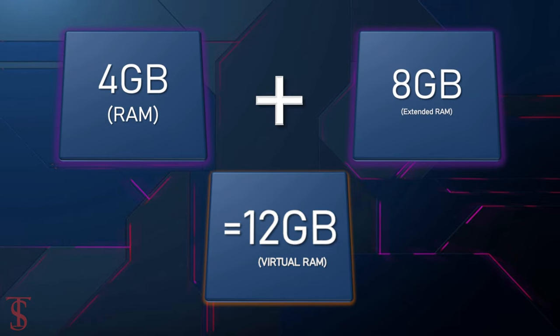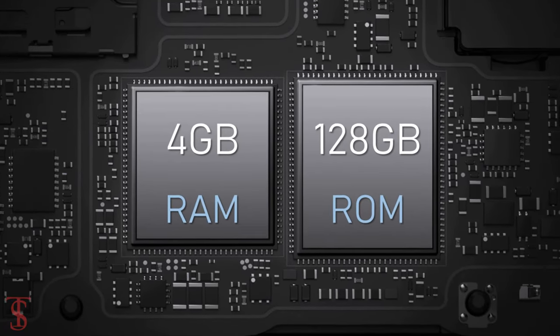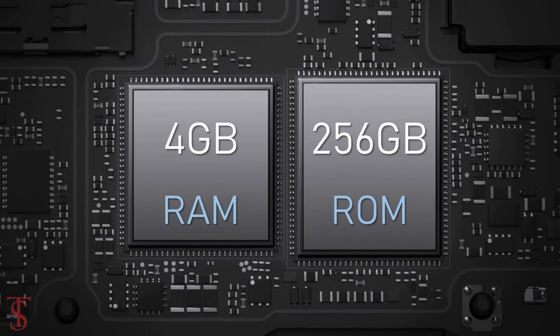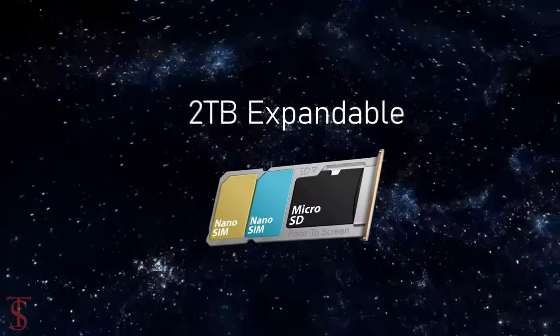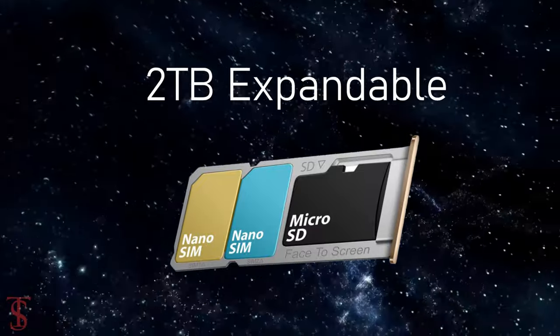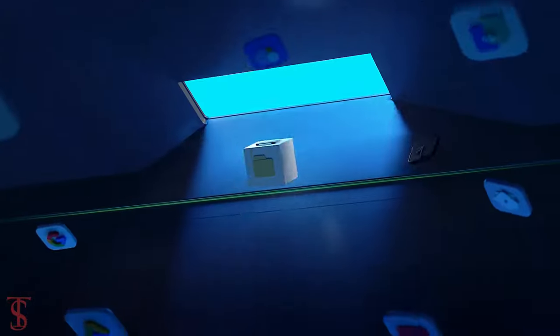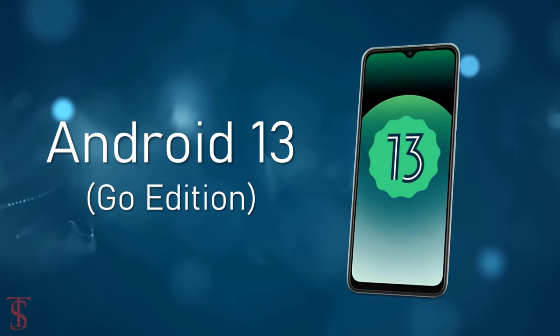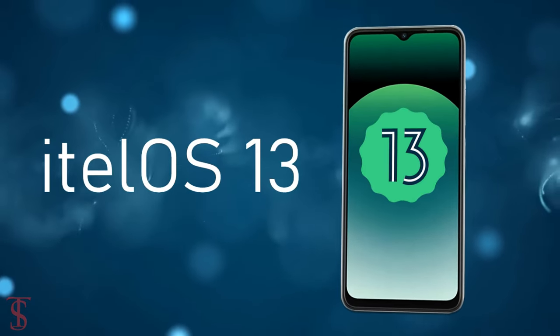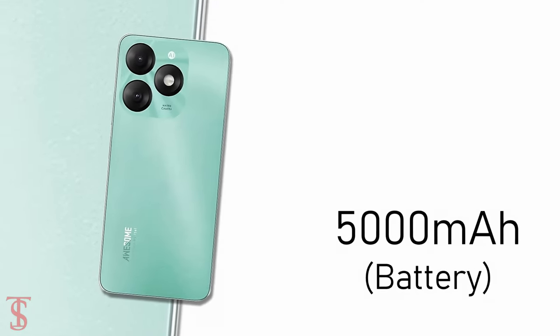The RAM extension uses internal storage, and the phone offers 64, 128, or 256 gigabytes of onboard storage, which is further expandable up to 2 TB via a dedicated microSD card slot. On the software front, the handset runs Android 13 Go Edition with iTel OS 13 skin on top, and it is equipped with a massive 5000 mAh battery.